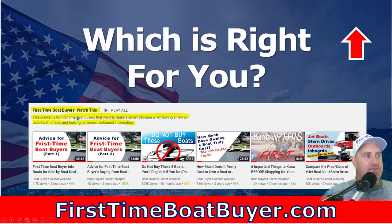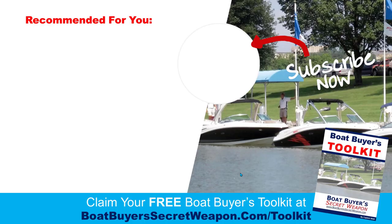If you go to the first-time boat buyers playlist on the channel, I go into a lot of detail about which boat is right for which people, I cover propulsions a lot more, and six important things to know before you start boat shopping — those videos in that playlist will be really valuable for you. There's a link up top with an arrow pointing to it. If you're in the market for buying a boat, take advantage of the free boat buyers toolkit at boatbuyerssecretweapon.com/toolkit — you can grab that for free and download it. And remember, life truly is better on a boat.